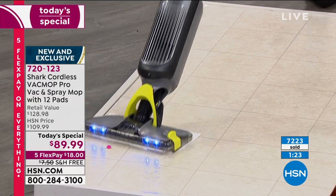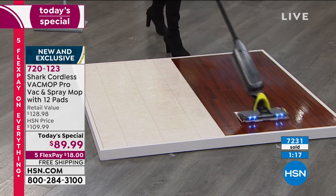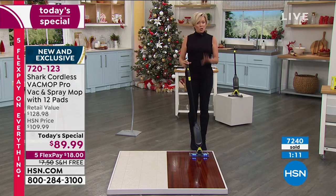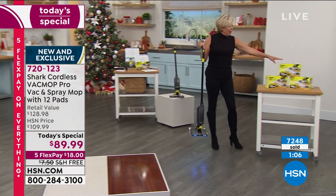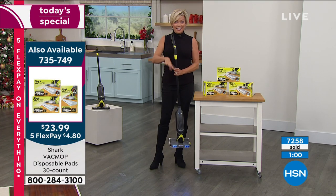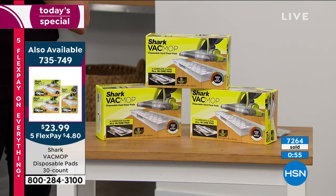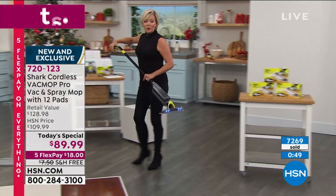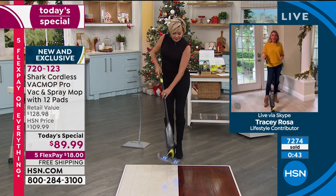Found some more dry messes — let's pick that up too. I am super in love with this item. I encourage you to get the extra pads — we give you 12, but you're going to want more. It's a box or a set of three big boxes. Most of you are picking this up. When you think about the combined savings — $40 less to get it here today as our Today's Special — add the extra pads and you're still under what it would cost to get just the unit at retail. I hope you can take advantage.